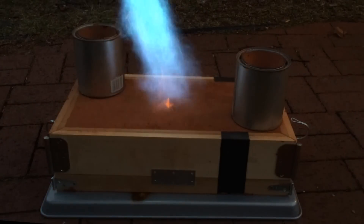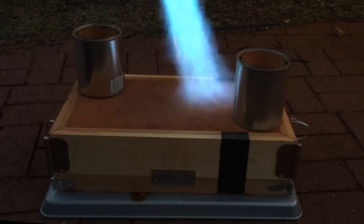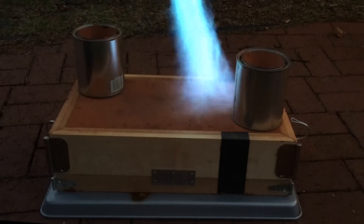It was below freezing when I was doing this cast. Here I'm putting some heat into the sand right before I pour to help the aluminum flow into the mold.